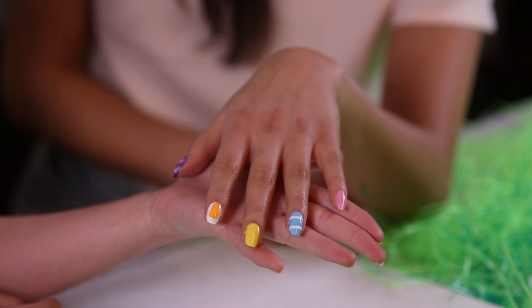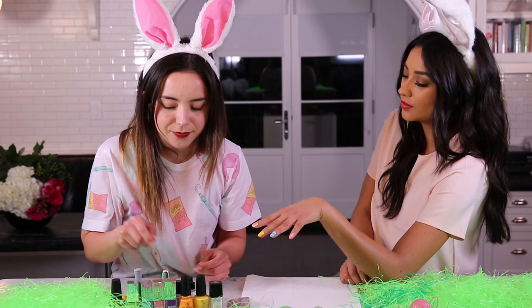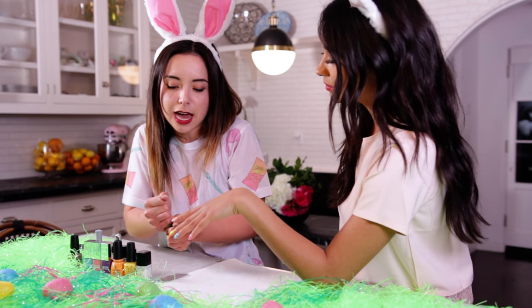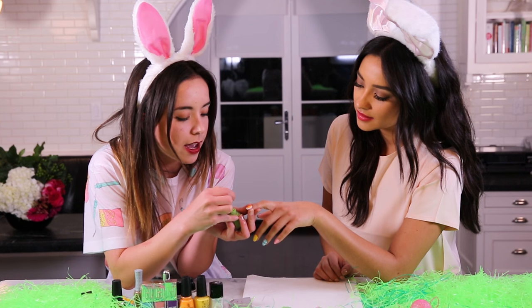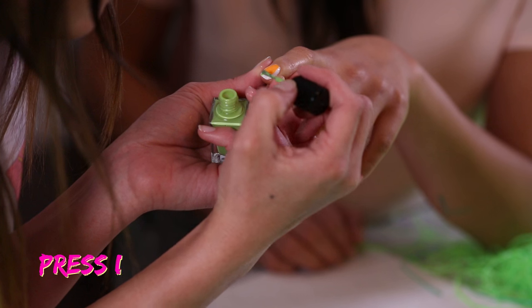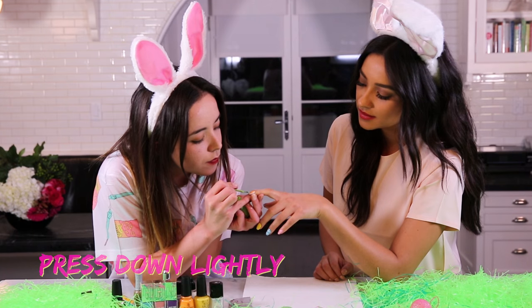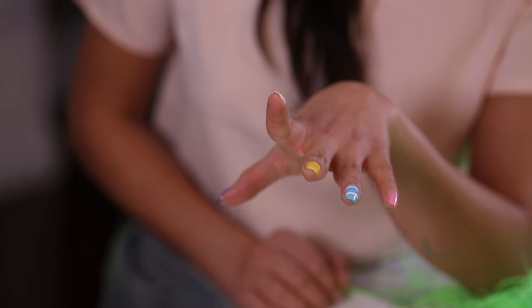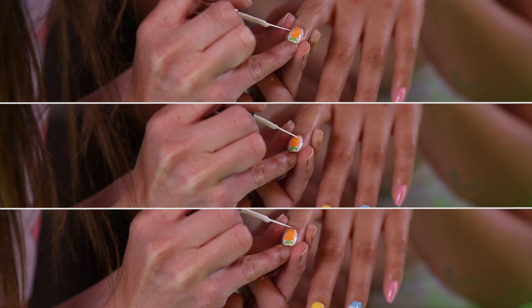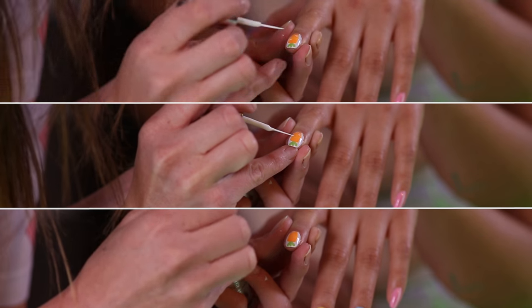So we've added stripes. Next we are going to finish off the carrot. I'm just taking a green polish and dabbing on the stem, cleaning off the excess polish, and then just tapping it on — little stems.